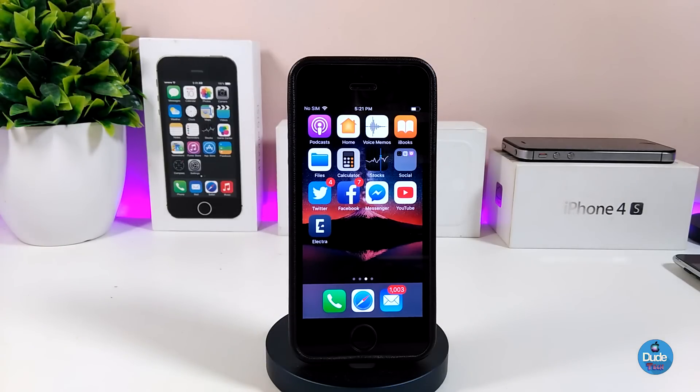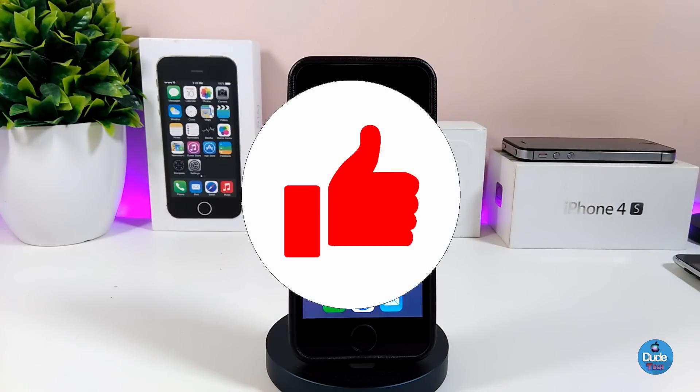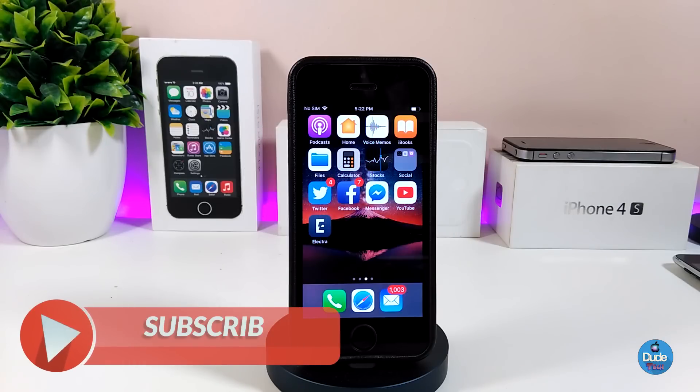Before I start today's video, I'm going to ask you guys to give the video a huge thumbs up and also make sure to subscribe so you won't miss the tweaks videos that I'm going to be working on in the near future.